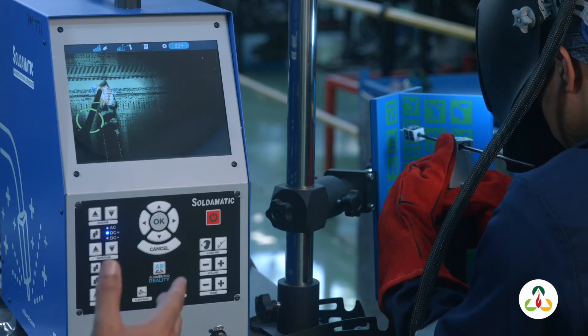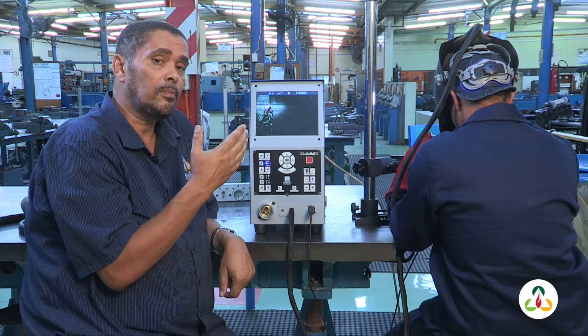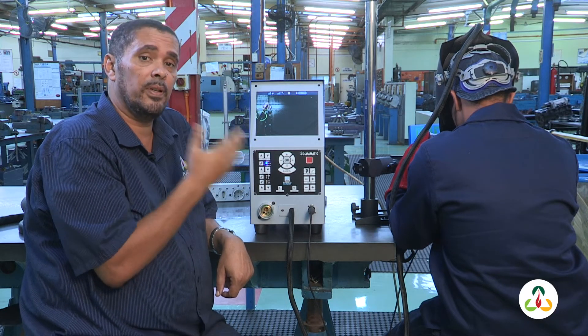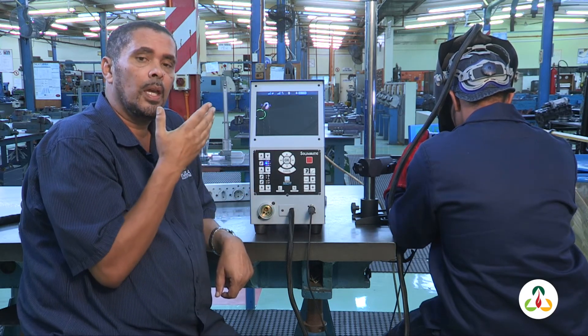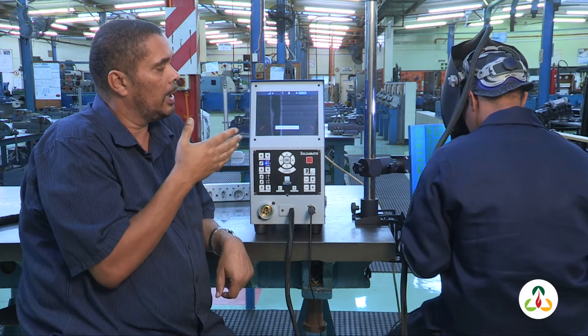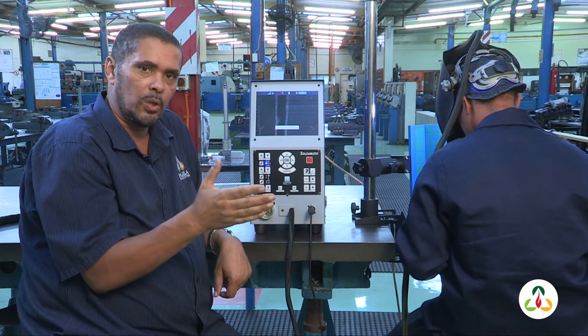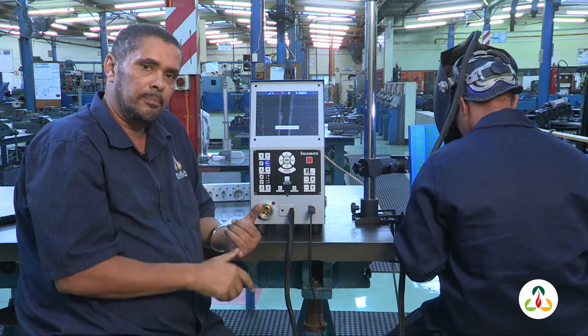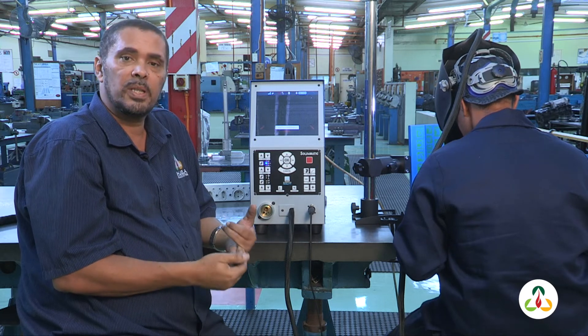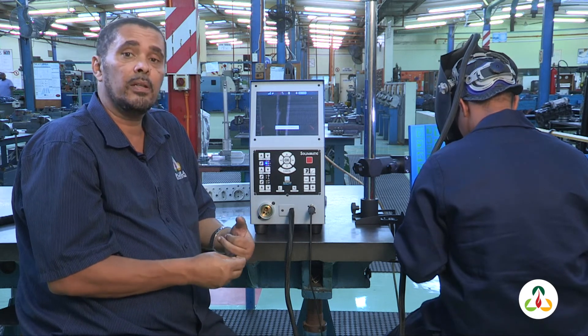The purpose of this is for the student to develop muscle memory. When he develops his muscle memory, his training time will be reduced. If he can get it right here, he will most probably get it right in the workshop. So time, cost of material — all those things are reduced in terms of his training.